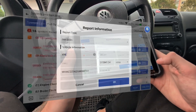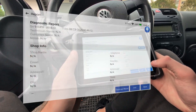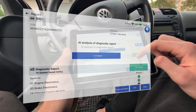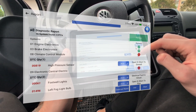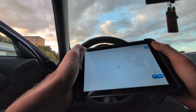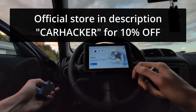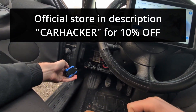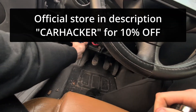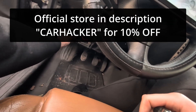Now you can make a diagnostic report — you can input your shop information, customer information, and almost everything here can be customized if you want to give out reports to your customers. Also, if you want to buy a MUCAR scan tool, there is a link in the description to the ThingCar website, which is the official website of MUCAR. If you use coupon CARHACKER you will get 10% off — about a $50 discount.